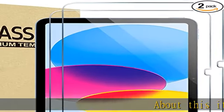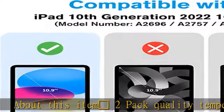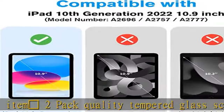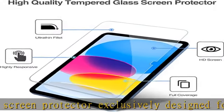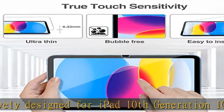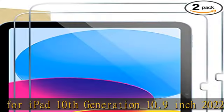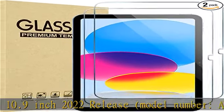2 Pack Quality Tempered Glass Screen Protector, exclusively designed for iPad 10th Generation 10.9-inch 2022 release. Model numbers A2696, A2757, A2777. Please check the model number at the back of your iPad before purchase. Not compatible with any other iPad models.